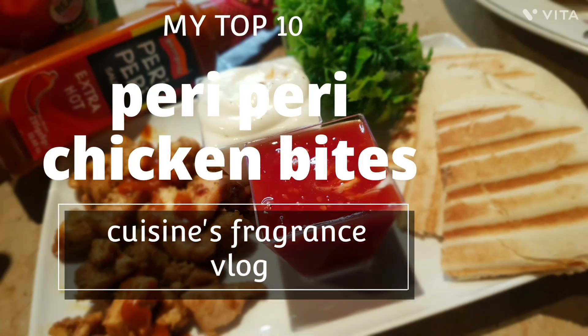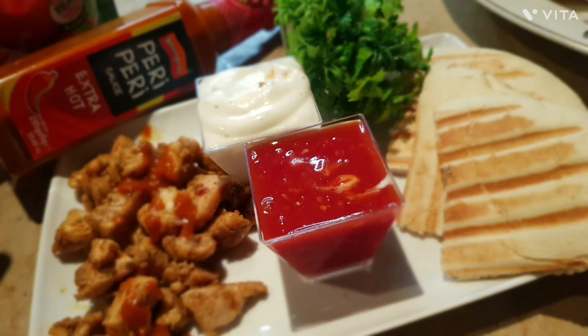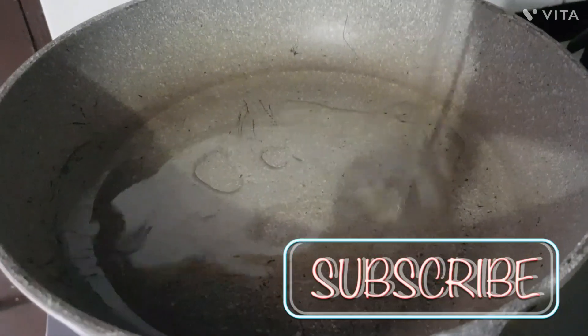Assalamualaikum, welcome to Cuisine's Fragrance Vlog. Hopefully you will be all good. Today's recipe is Peri Peri Chicken Bites.